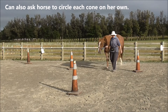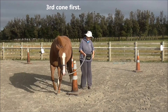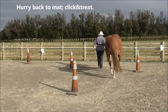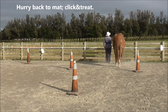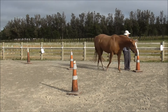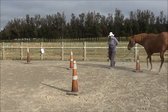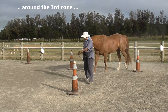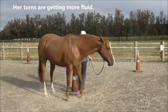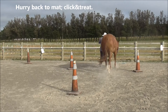We can also ask the horse to circle each cone on her own, so we'll demonstrate the whole thing again. We head to the third cone first and back to the mat — that establishes the final point in the horse's mind. We start again from the mat, go around the second cone, then add in the third cone. Her turns are getting a little more fluid as she warms up, and we head back to the mat for the click and treat.